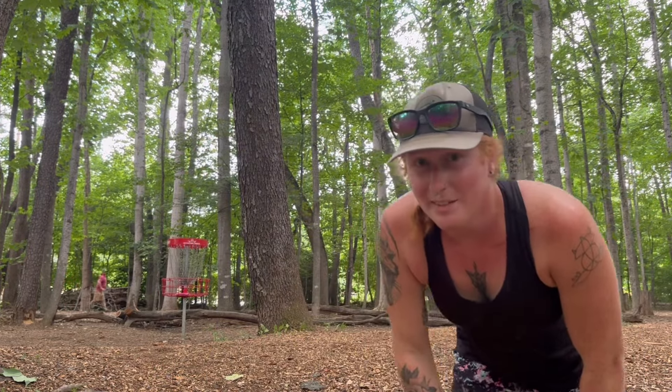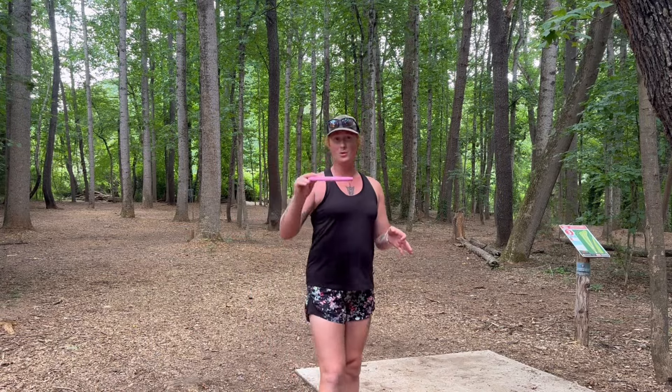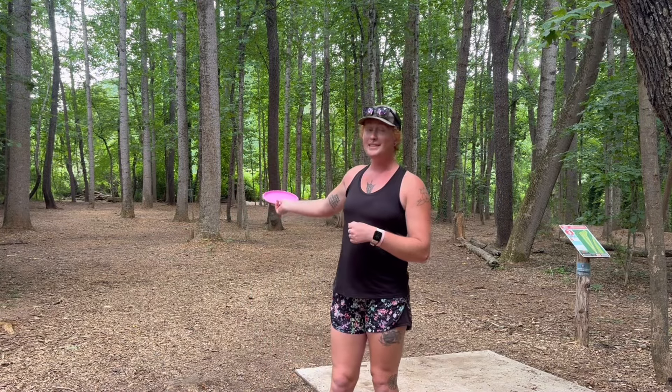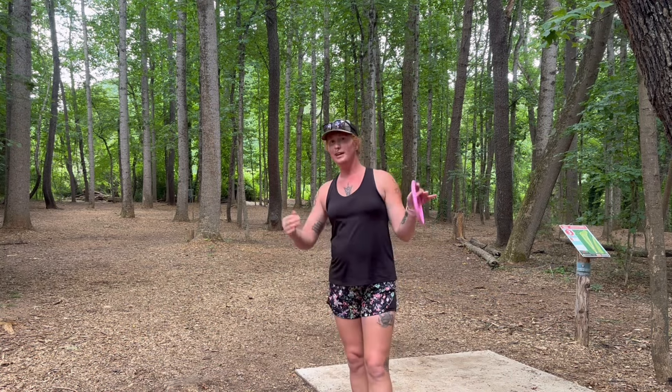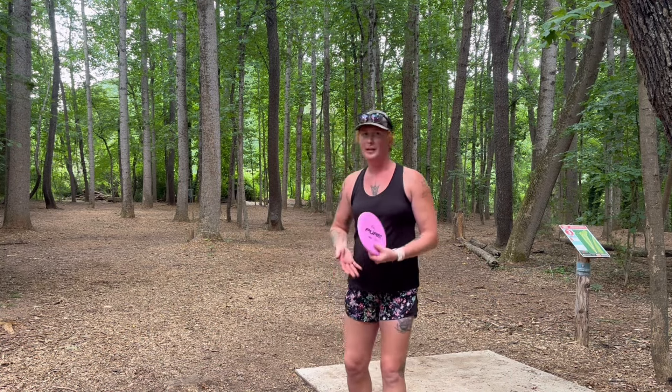Surprisingly good putter. Hole number three — let's see how the Pure holds an anhyzer. We're going to throw it down this left gap and I'm going to put some forced anhyzer onto it and we'll see how it flies from there.